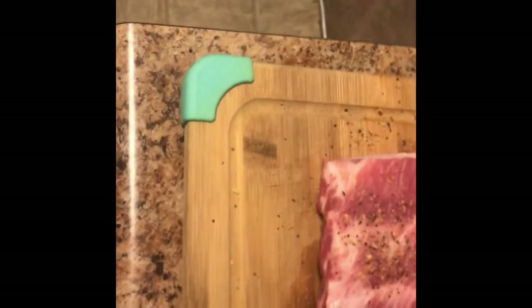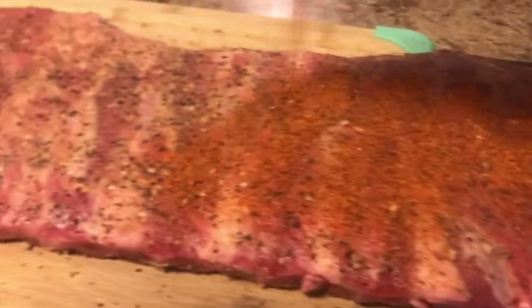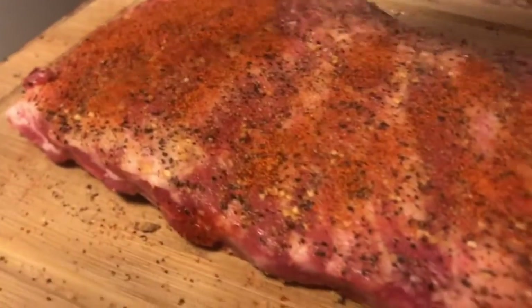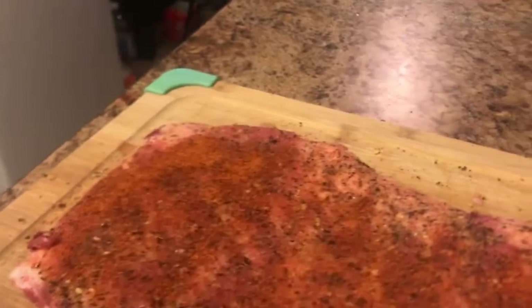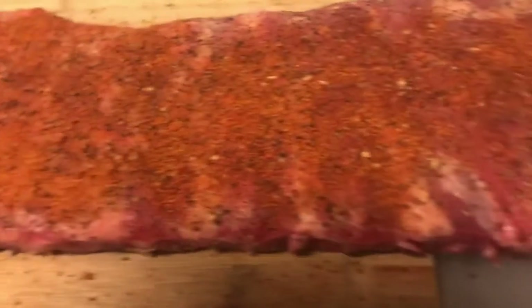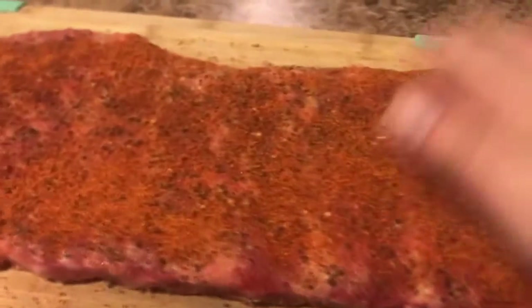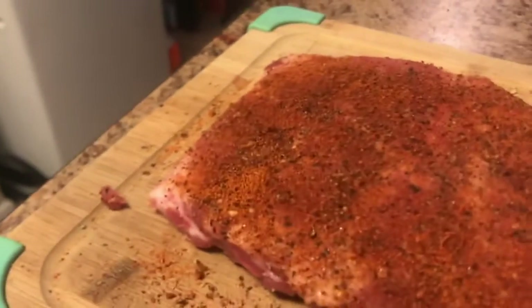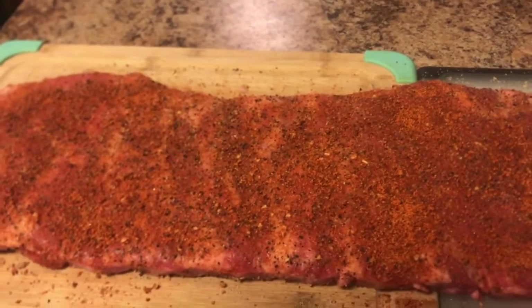For the first part of the seasoning process, we're going to hit it with some garlic salt and pepper. And like always, we're going to let it rest for at least 15 minutes. Then we're going to apply some spicy rub to it. Be sure not to leave any naked spaces.